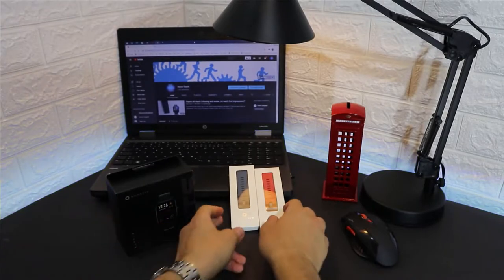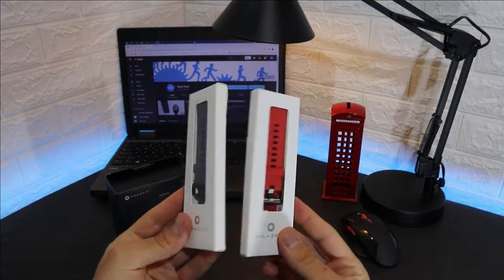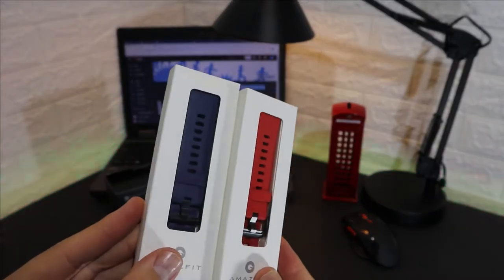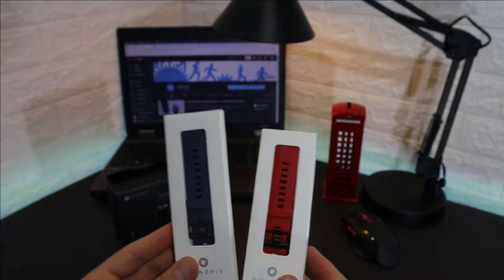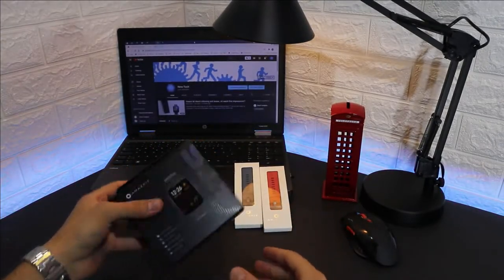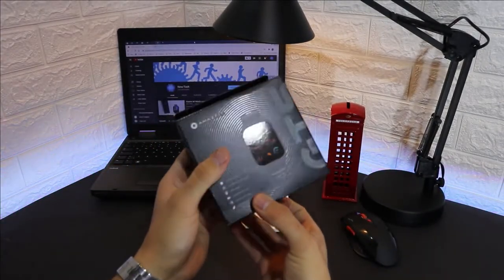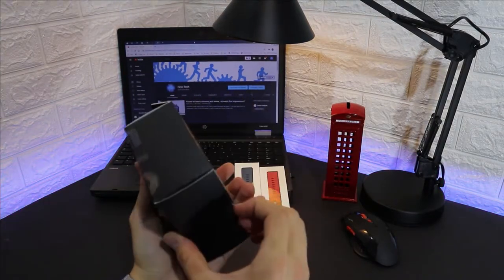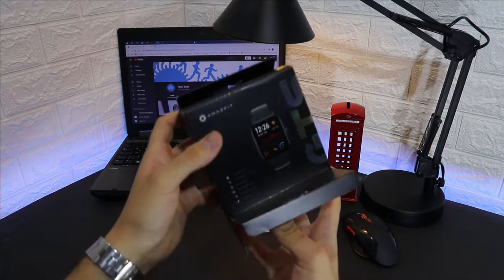We have two extra straps for the GTS — blue and red — the black one is already on the watch. The GTS features a 1.65 inch AMOLED touchscreen with Gorilla Glass 3 plus anti-fingerprint coating.